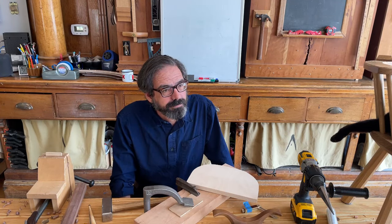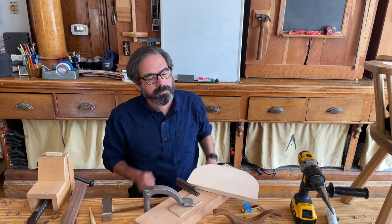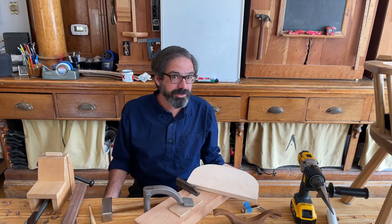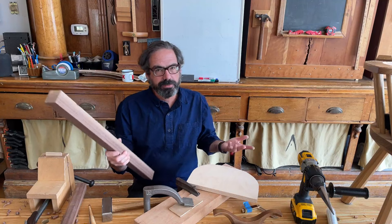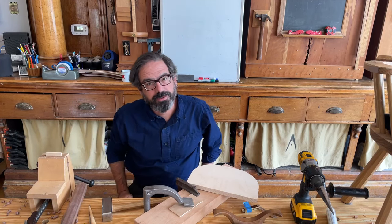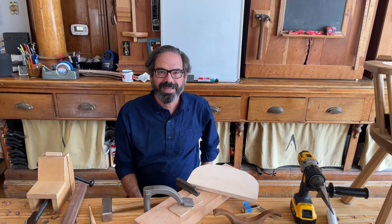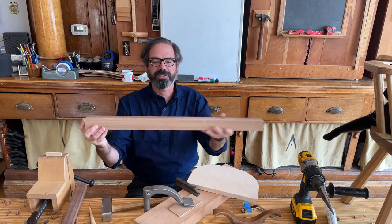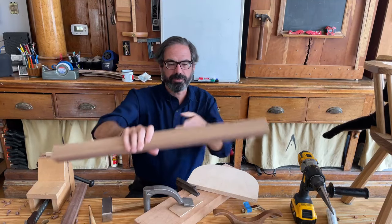Nathan asks: what species do you use when making stick chairs, or does species really matter? The answer is almost any species — rung what you brung, dance with the one you got. We make stick chairs out of walnut, cherry, oak, maple — whatever is local to you will probably work. There are very few species that are too weak. The real question is not species, but grain. You need to get the grain running from one end to the other of a stick, which is a big part of the beginning of the stick chair book.